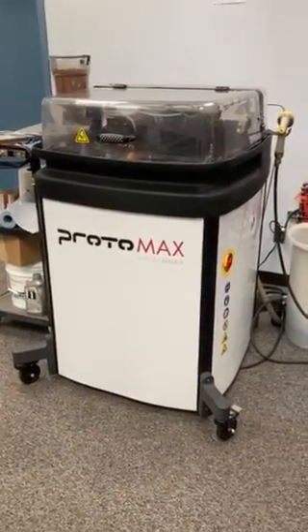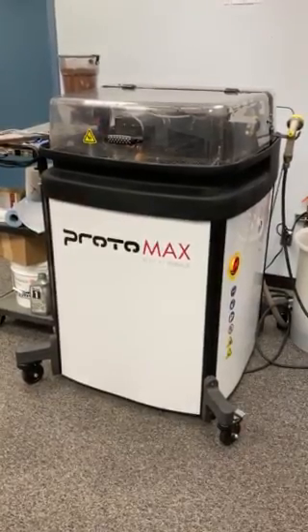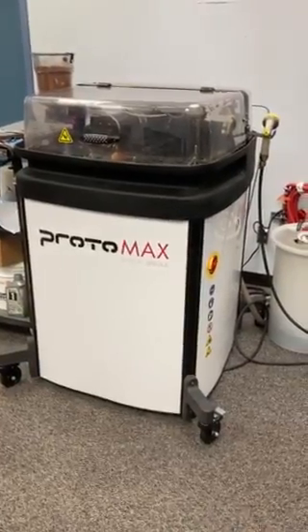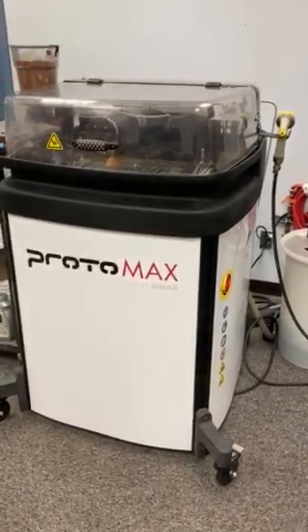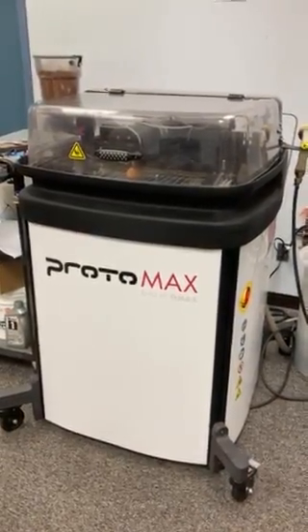One of the newest and undoubtedly strongest machines added to our fleet of equipment here in the design department is our Protomax water jet. This was purchased in 2019, and the system cost in total about $29,000.